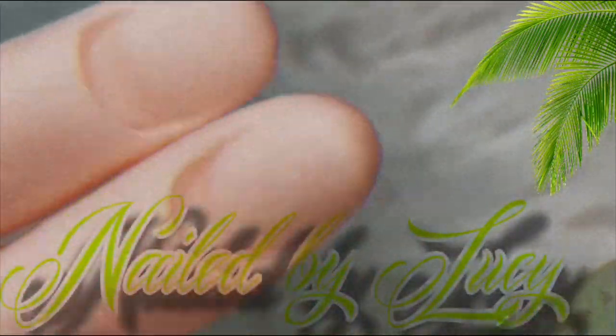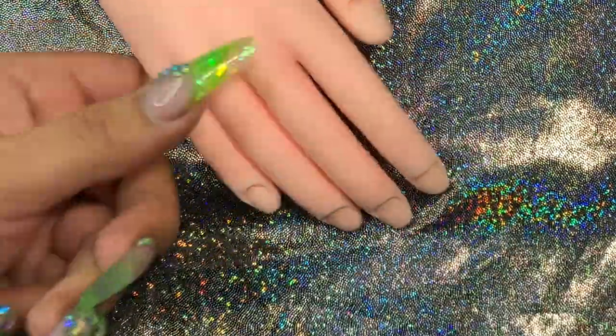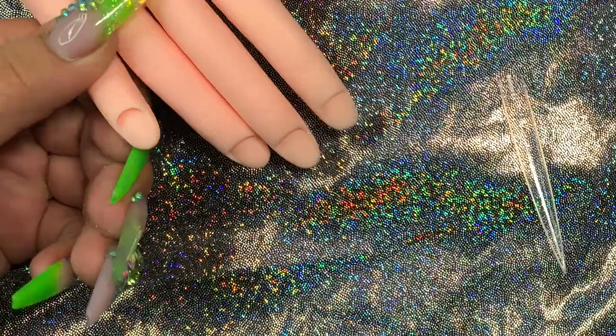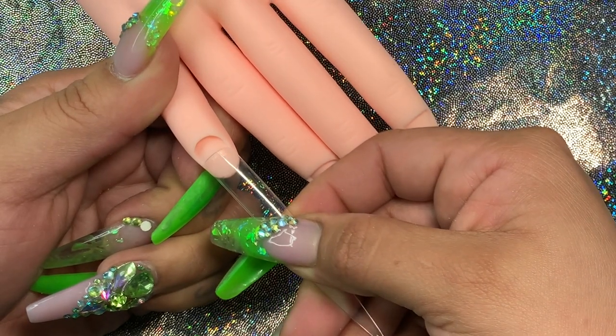Hello YouTube, welcome back to my channel. This video was very requested, so here it is. I'm using this practice hand. Before you apply your tips, just etch the finger. This is the nail glue I always use, which is Bondini, so I'll be gluing on a tip.